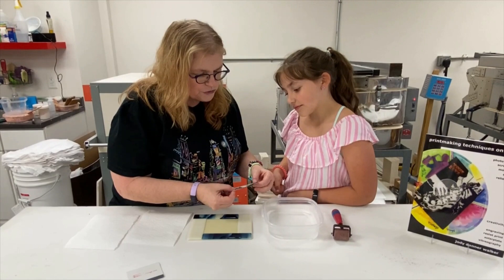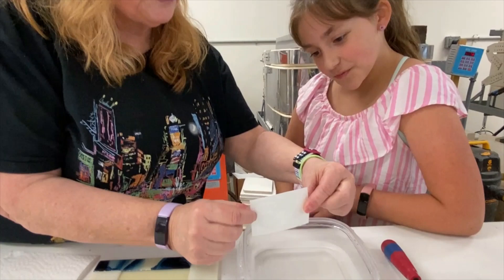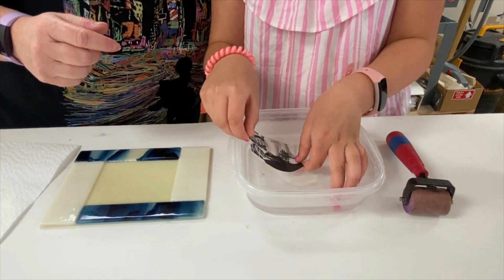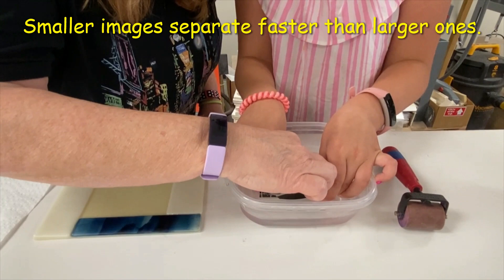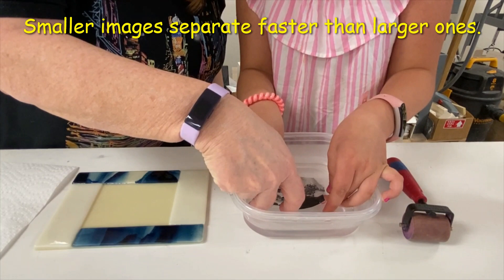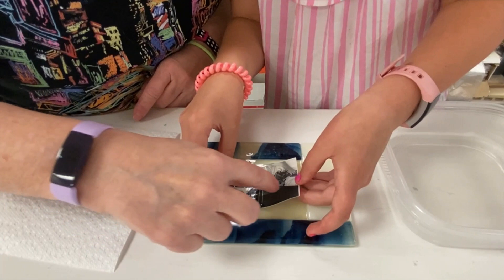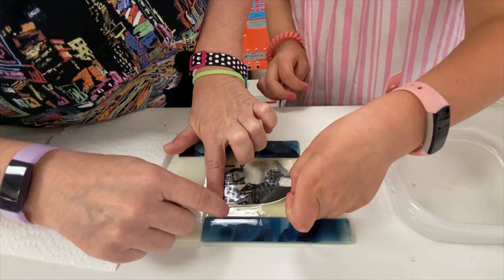You're going to hold the paper and put it in the water — hold both sides and slide it in. Get everything under the water and wait for about 20 seconds. It's already starting to come off. Lift it out, put it down on your glass, and hold it. Slide the paper out very slowly — it's okay if it moves. Put your finger down to hold the film while you slide the paper out from underneath.